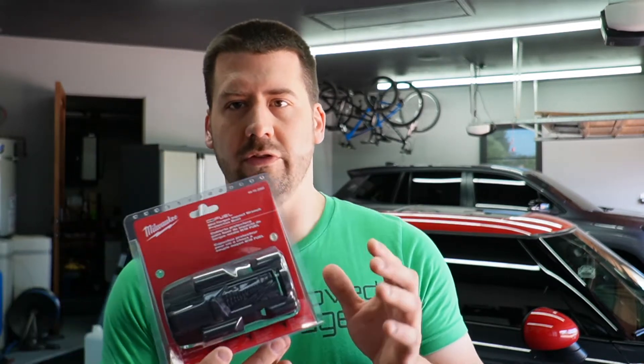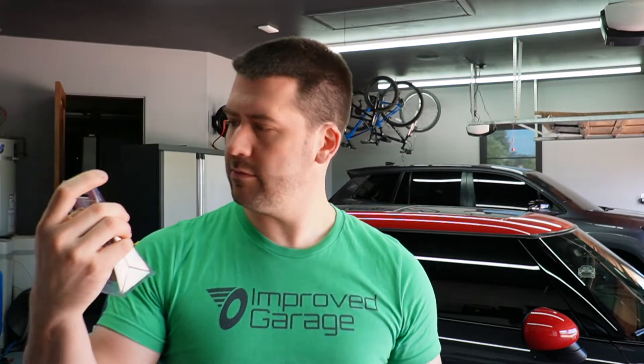Today we're looking at a new tool accessory. Milwaukee makes these rubber boots — this one is the 49-16-2960, I also got the 49-16-2560, and I picked this one up as well.